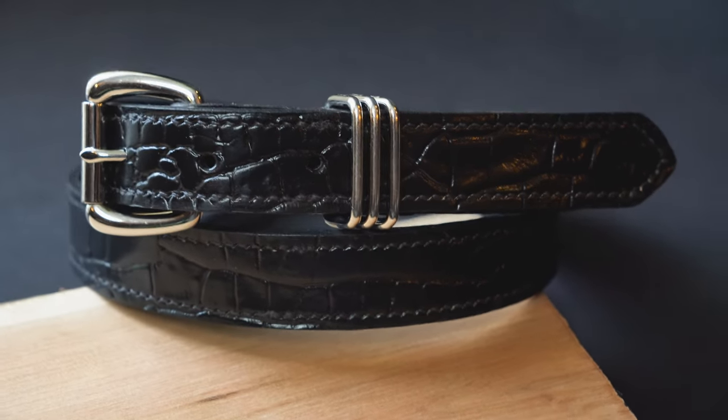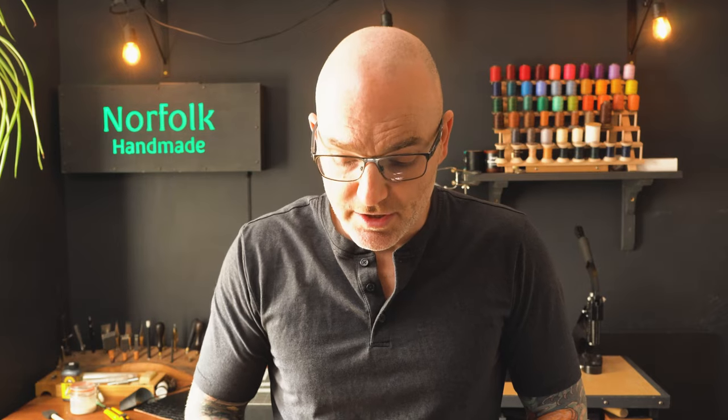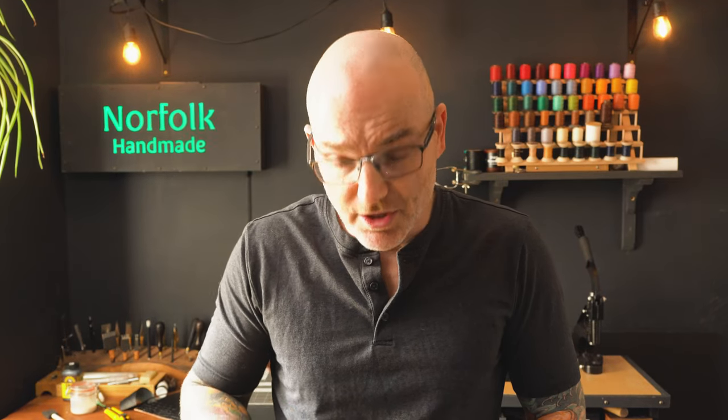Hello everybody, my name is Justin. Welcome back to the studio. In this video I'm going to show you how to make a leather dress belt. If you want the plans for this, head to the first link in the description below. I'm going to show you the plans, the hardware, and the leather. Let's get into it.